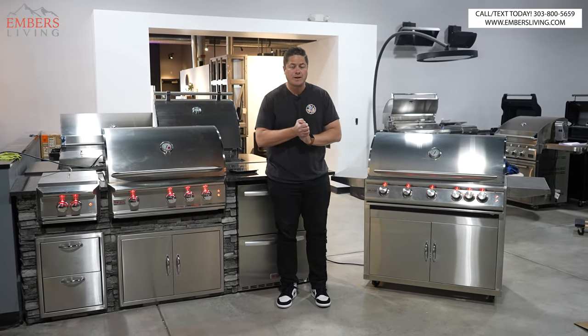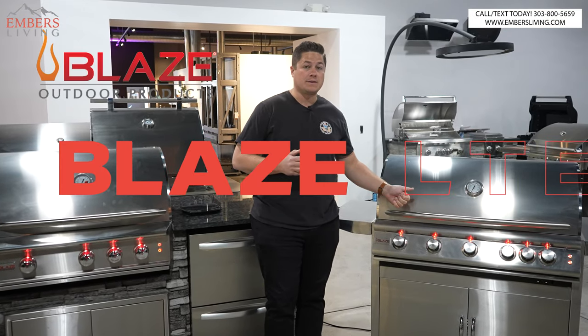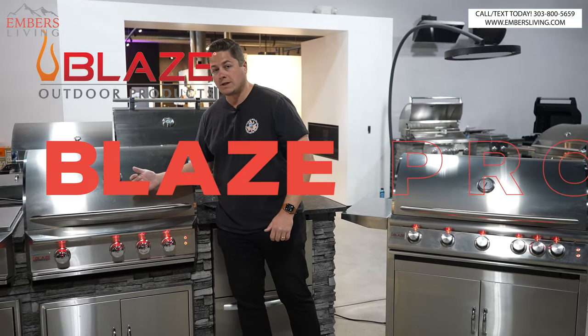What's up, guys? It's Trevor with Embers. Today, we are settling a debate — people want to know what the difference is between the Blaze LTE and the Blaze Pro Series.